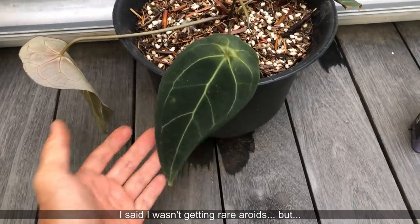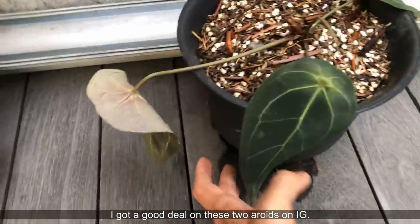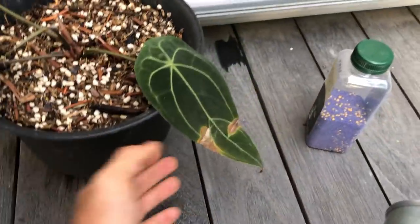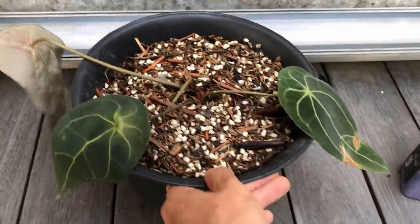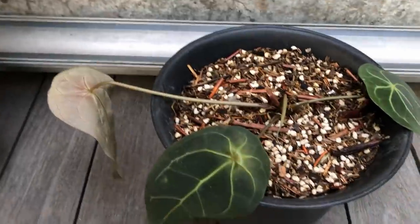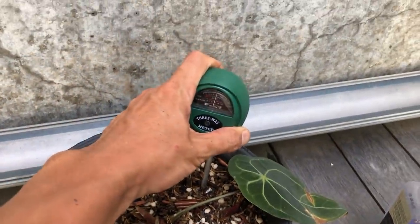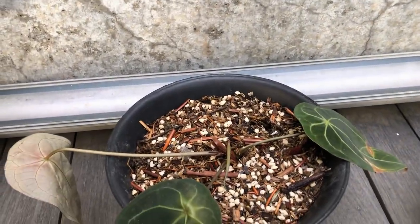From that last seller I also got this Anthurium forgetii dark form. I believe this is the new leaf because it's still very soft — I'm not going to disturb it. The pot is way too big for my liking. I watered it today so the soil is quite wet — I'm going to leave it alone. Now I'm taking you guys to see two more plants outside.